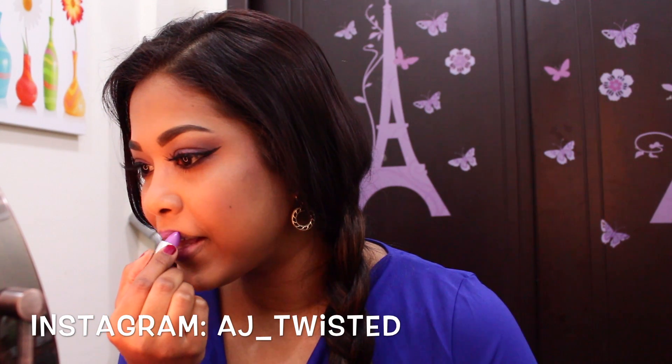For my lipstick choice today I wanted to keep it in the purple family, so I went ahead and used Lime Crime Airborne Unicorn lipstick. I really love this color.